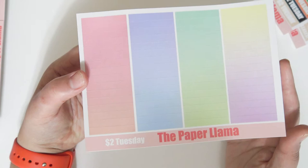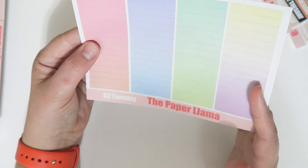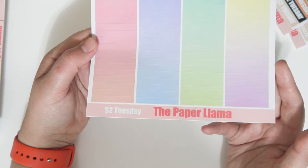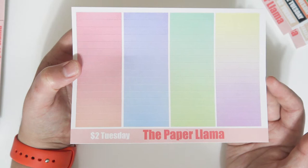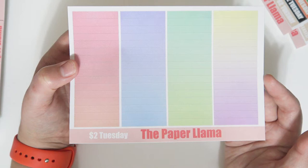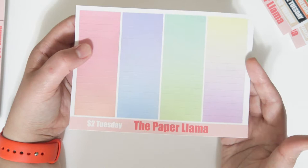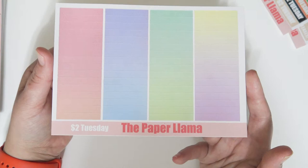The last $2 Tuesday item is these pastel ombre headers. I'm so in love with these — they're so cute. Honestly these happened by accident; I was just messing around and popped them into my header file. They kind of happened on accident and they were a happy accident and I love them. So these are going to be in my first revamped $2 Tuesday.